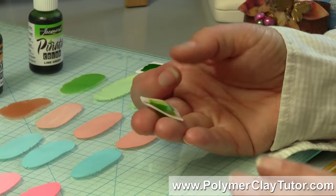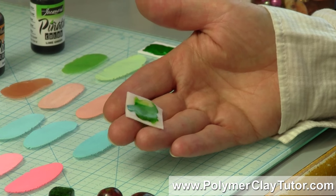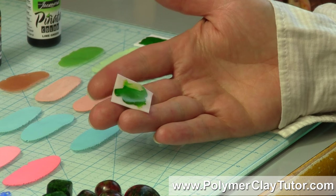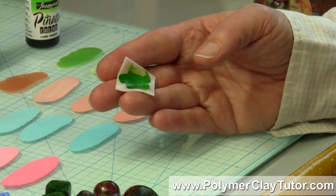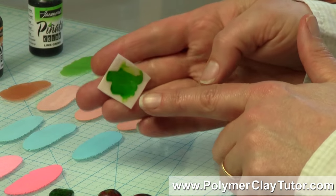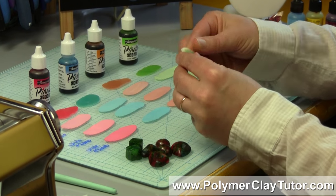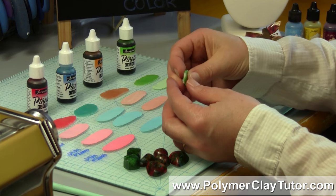Whenever I mix an alcohol ink into polymer clay, I like to let it dry first. Some people don't, but the problem is if you don't let it dry first, that moisture in the alcohol ink can bubble up in your clay — especially in translucent — and you can end up with a kind of a mooning effect, or plaquing as they sometimes call it, where you get these little breaks in the clay. But now that this is dry — the one drop dries quite quickly — I'm just going to be able to mix this right in by folding it over. Once it's dry, you're basically just left with the pigment, and then you can mix the pigment in.